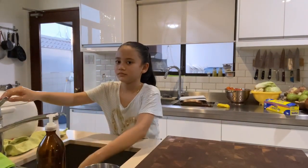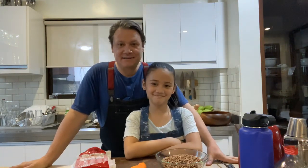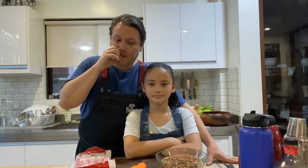Okay, guys, day 16 or 17 of lockdown — I don't know what day it is today. Today we're doing lentejas, which is lentils — it's gonna be like a stew.